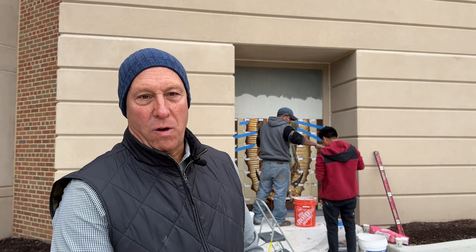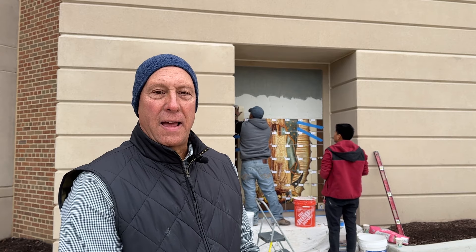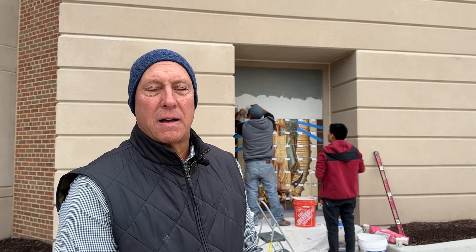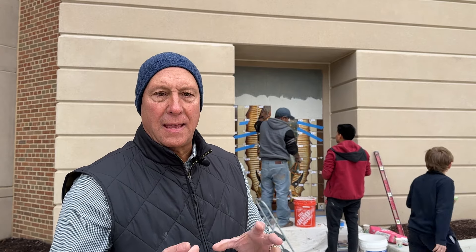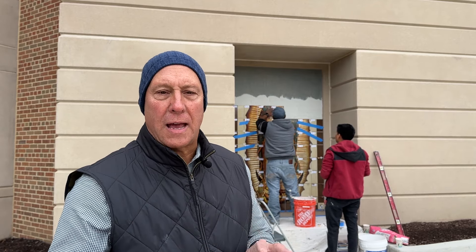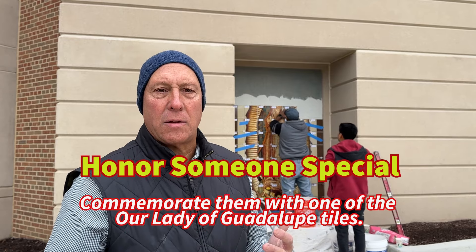Hi, my name is Lou DiCoco with St. Jude Liturgical Arts Studios. What you're seeing right now is the final step of a process of creating the tilma of Our Lady of Guadalupe. The process is we take the image in high definition and it's fire-baked enameled on ceramic tiles — outdoor ceramic tiles. This is of the same tradition as the Azulejos tile that is found in Portugal.